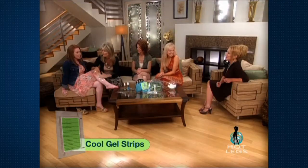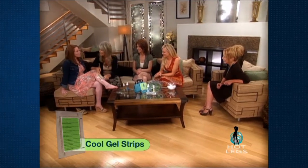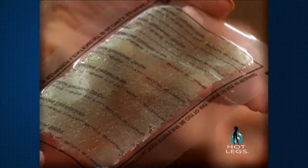It's not gonna hurt, right? I would not let anyone hurt my daughter. I love you too much. Okay, and then what do you do? That's it? Yep, that's it. Oh my goodness, it's like a little forest on there.